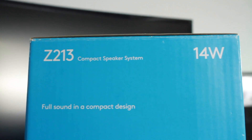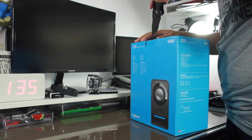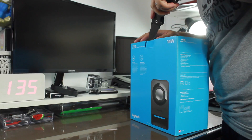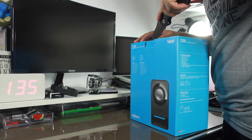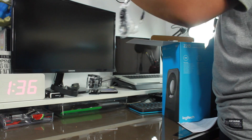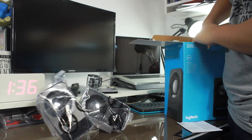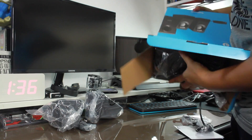This is the Z213 Compact Speaker System — a mini or stripped-down version of a normal speaker setup. To start the review, this is one of the nicest box cover designs that I've seen. It's bright and catchy.